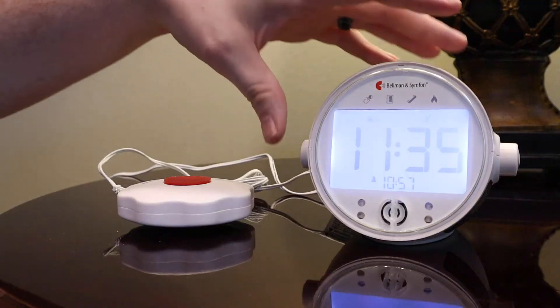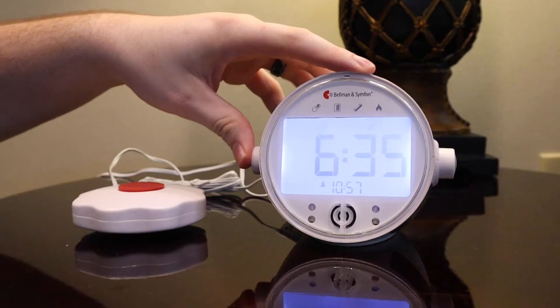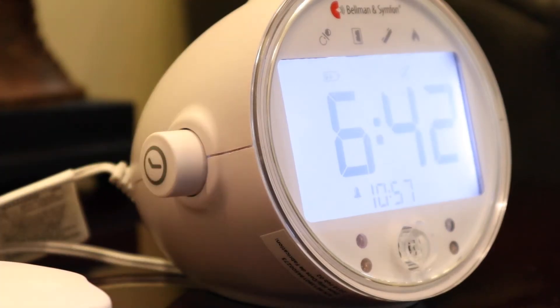To set the time, press in the left dial and turn it to set the hour. To set the minute, press the dial again and then turn it to see the minutes start to change. Pressing the button again will save the time.